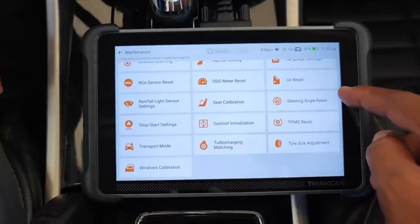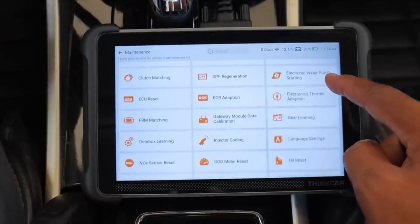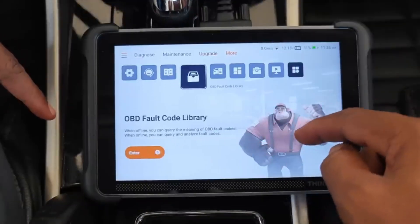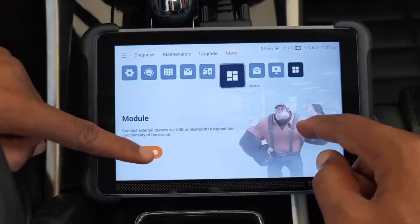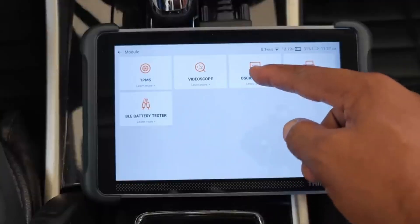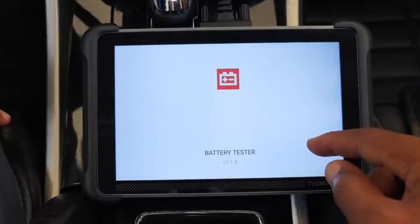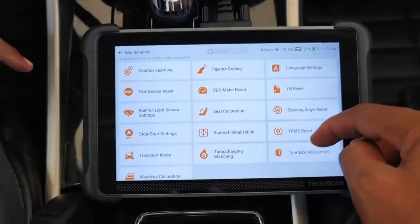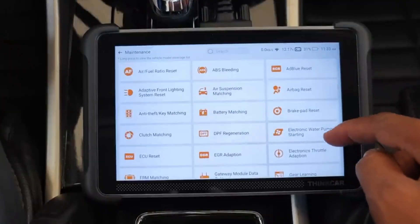On top of that, it supports over 28 different service functions, including essential ones like ABS bleeding, throttle adaptation, DPF regeneration, and more, meaning it's not just about reading or clearing codes, but also about taking care of advanced maintenance tasks that save time and money. Whether you're a car enthusiast who enjoys getting hands-on or a DIYer wanting to cut down on mechanic visits, the ThinkScan 689BT delivers powerful performance in a compact, easy-to-use design.